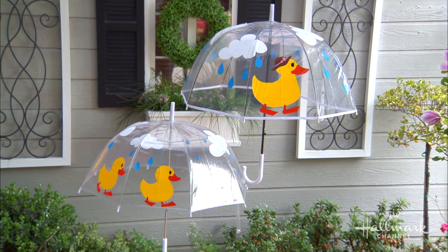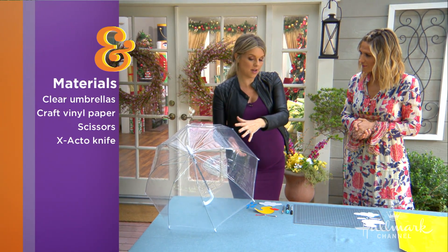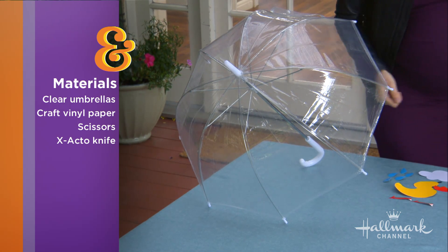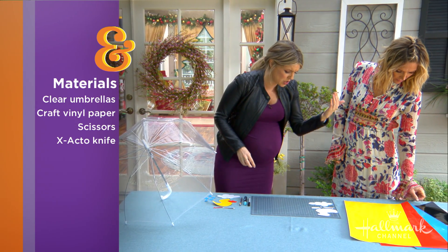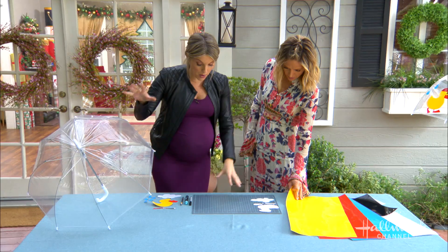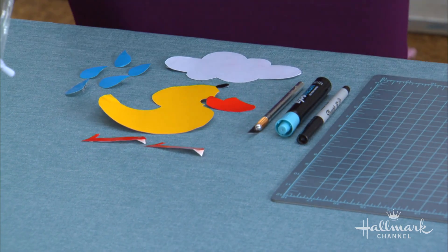Besides umbrellas, what else do we need? I like to use clear umbrellas because you can see what you create on the outside from the inside, and it's fun for kids when they're under there. You'll need the umbrella, some craft vinyl paper from a craft store or online, stencils for whatever you want to put on your umbrella, and then an exacto knife or dry erase marker — I'll explain that.